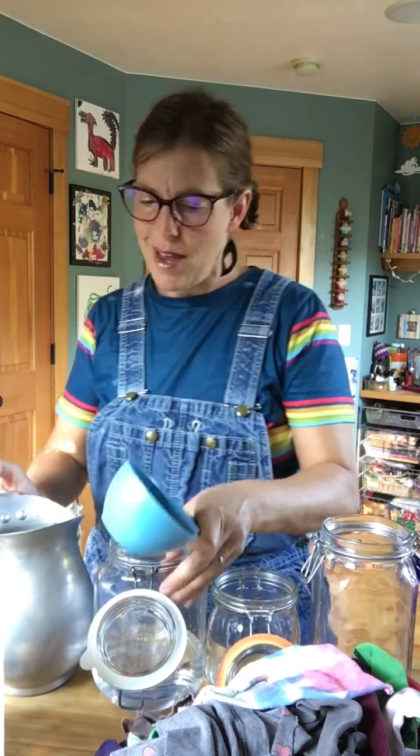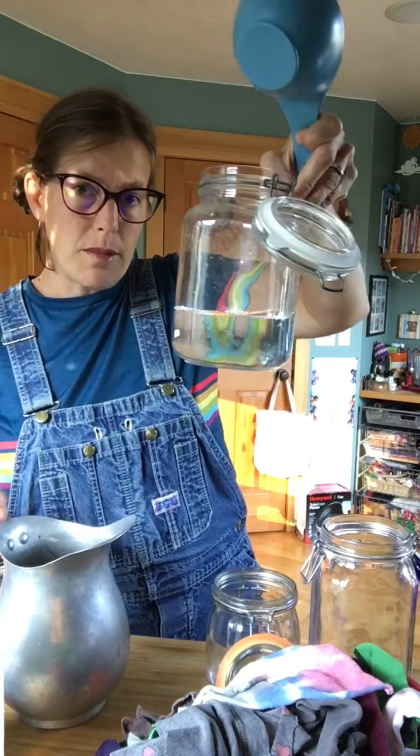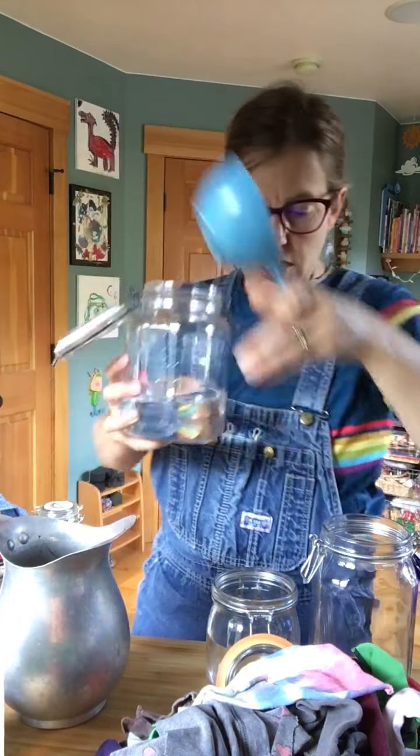We use our wipes pretty quickly, so I don't really feel like it matters that much. I actually have quite a bit of liquid in the bottom of my jar already.